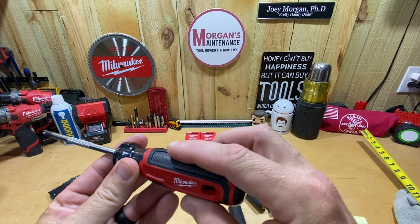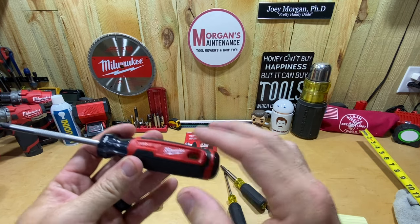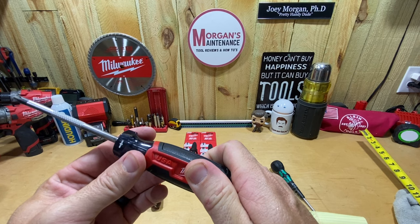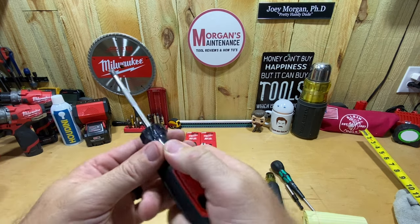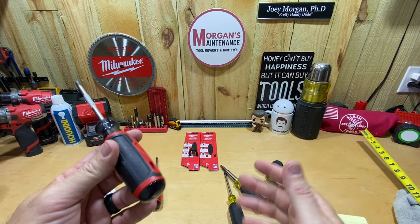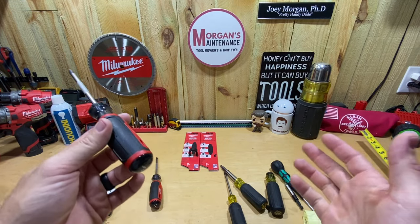You have the Milwaukee handle here — this black is kind of grippy, the red is just hard plastic, and it's not really even comfortable hard plastic. I'm not personally a big fan of their handles. It's not bad, but I would rather have the Klein handle, a Wera handle, or a Vessel handle.